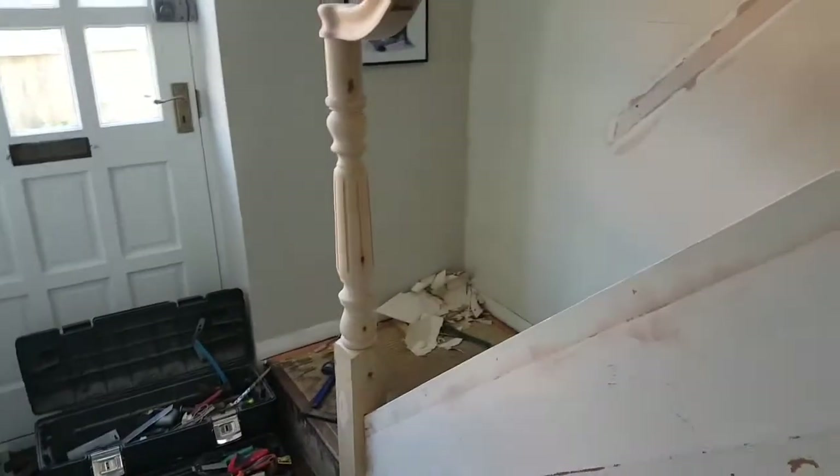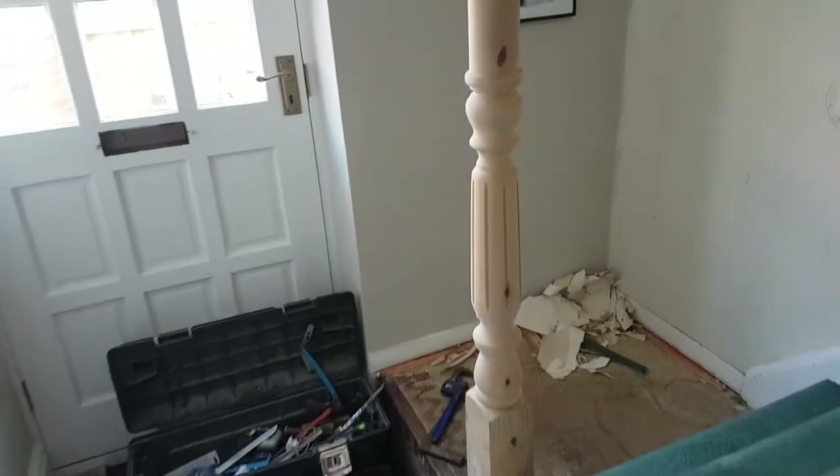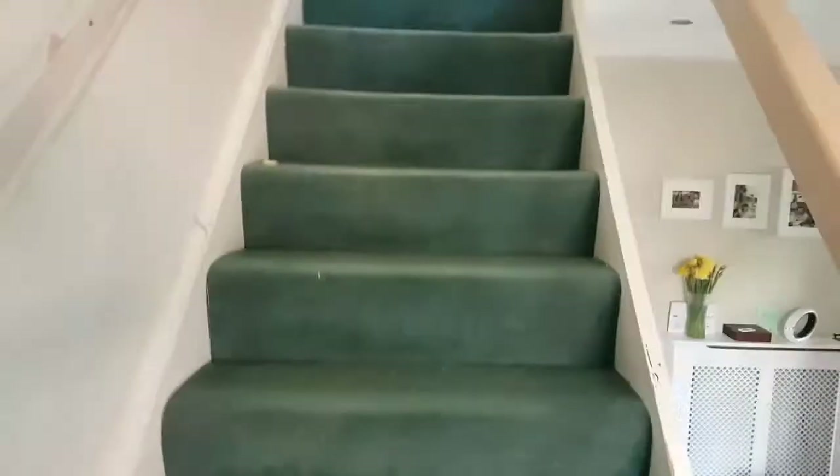So the last time you saw this I hadn't done the handrail, so now the fluted newels are glued in at the bottom — these are solid, they're going nowhere — and the one at the top is now in as well.